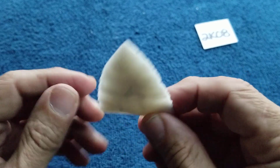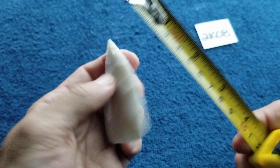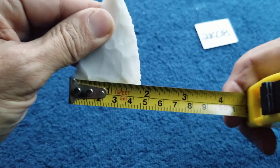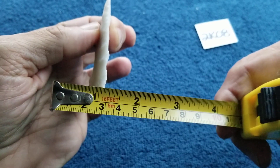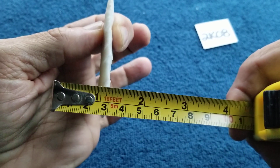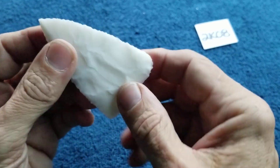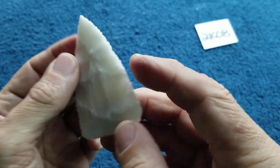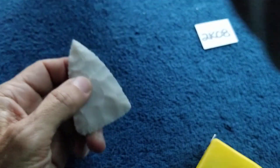2k08: It's a novaculite blade — a little over two and three-quarters by a little over inch and three-quarters, and a little over a quarter inch thick. I was going to make a point out of this one but ran out of time. I didn't thin it down as much as I usually do, but it's still sharp. You can mount it as a knife blade or whatever you like.